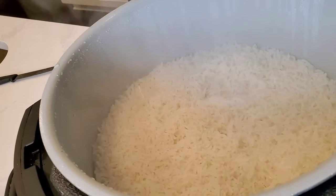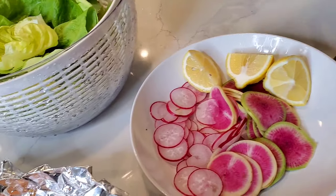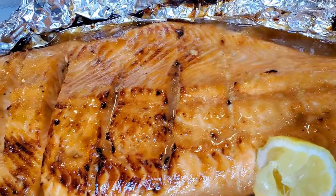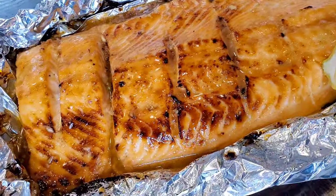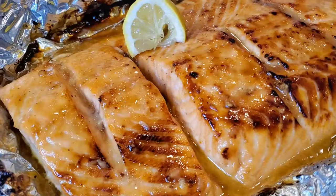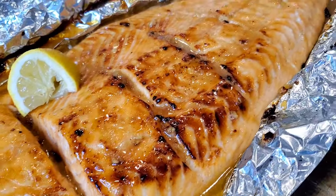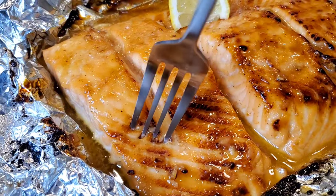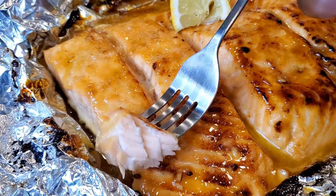Rice is ready, got our radishes and our lettuce, and our salmon is the star of the show. I'm serving it with the rice and the veggies wrapped in that lettuce leaf. Look at that salmon — simple, so delicious, so flaky. Let's sneak a little taste before everybody comes for dinner.